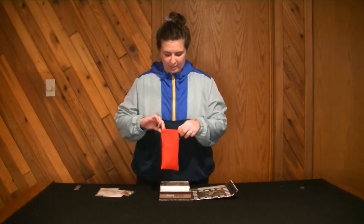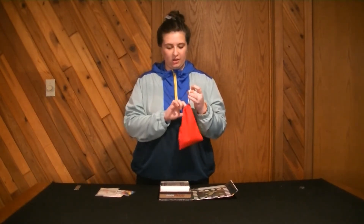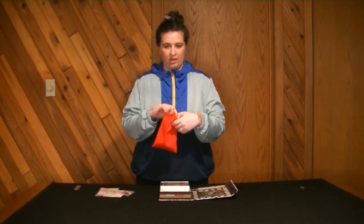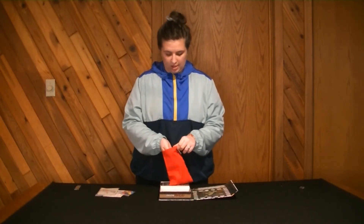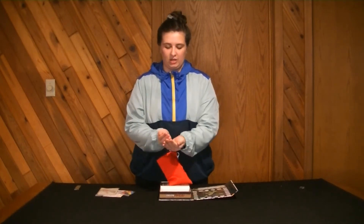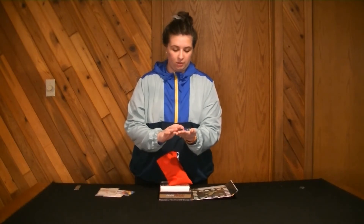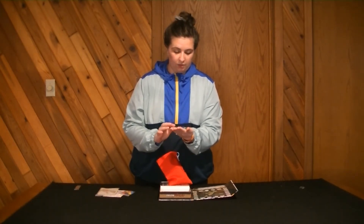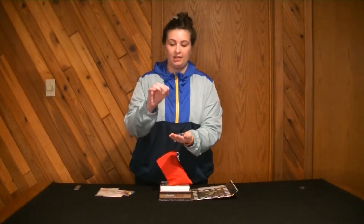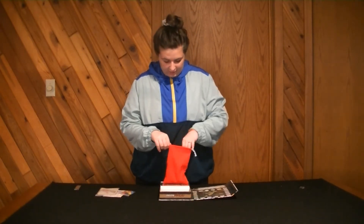In the baggie there's a red baggie — it's a nice material, I don't really like the string on the bag, but you know. Inside we have different transparent colored cubes: red, orange, yellow, blue, clear, black, green, purple. I really like this purple color — that's really nice. And I believe that's everything in that bag, all cubes.